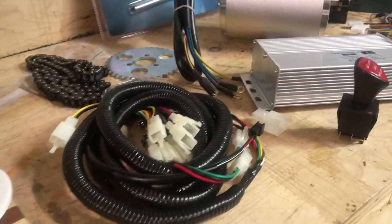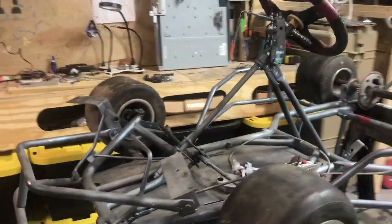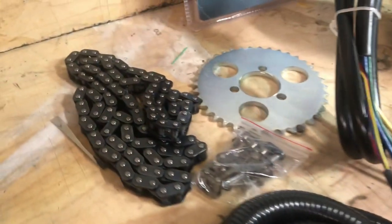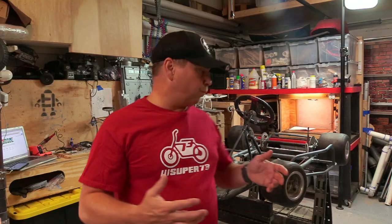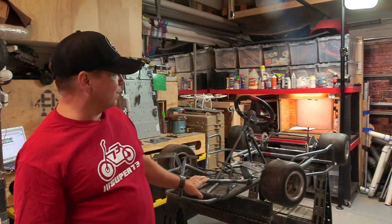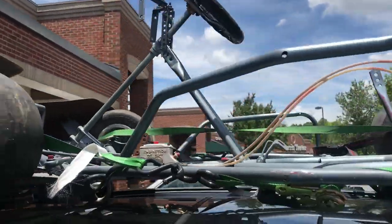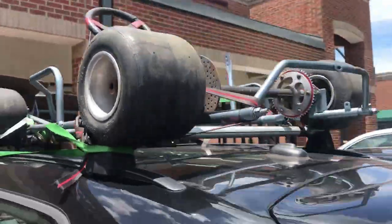I'm going to show you what I'm going to start with. We are going to be converting a gas go-kart over to an electric go-kart. I chose a racing go-kart frame I got on OfferUp — like Craigslist. The guy wanted $300, relisted it for $200, and I finally got it for $120. I put it on the top of my Mini Cooper to drive it home, which was pretty funny.